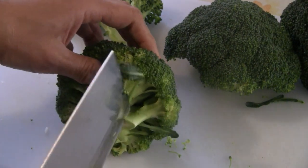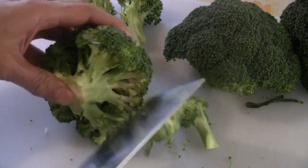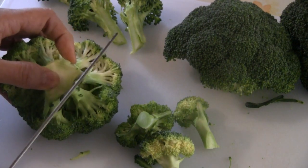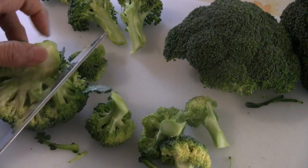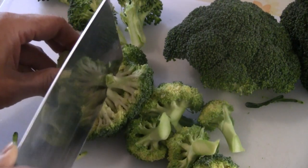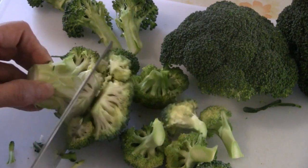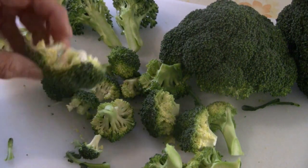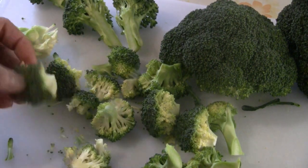Some people like to cut off the individual stalks. These individual crowns — I think they're called florets. You can keep them intact, but if they're too big, just cut them in half like that.